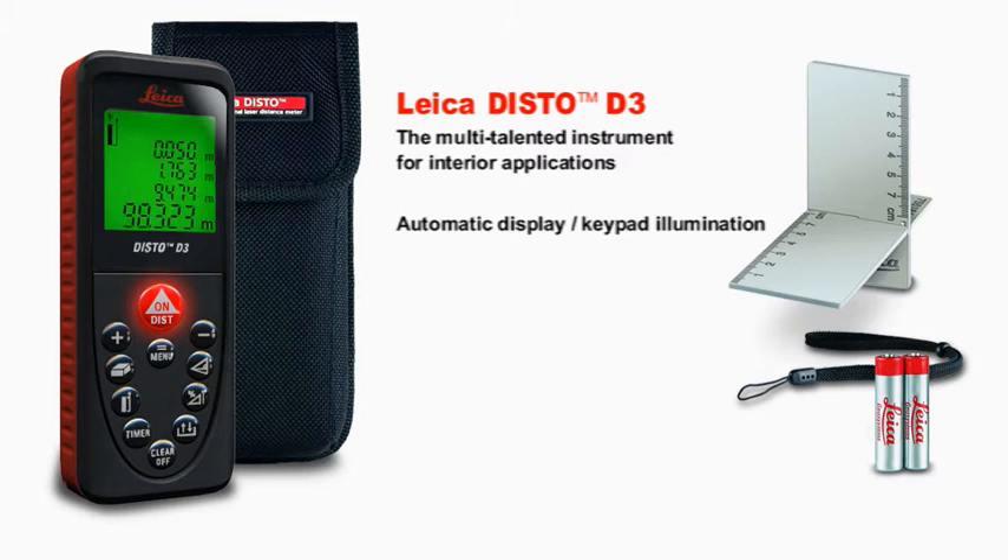The four-line display shows you all the information at a glance. With soft grip and ergonomic design, the Leica Disto D3 fits perfectly in the hand.